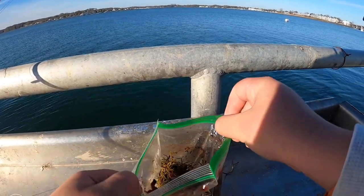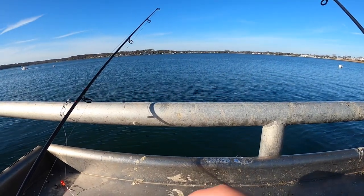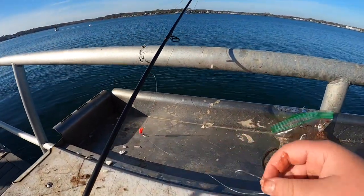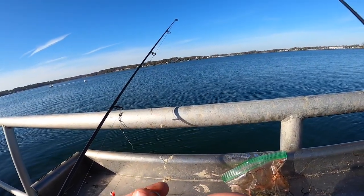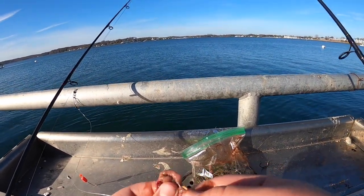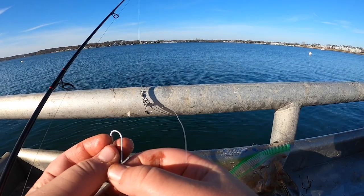For the winter flounder we got some nasty bloodworms - not in great shape at all, but usually it doesn't matter. Just two bloodworms on some high-low hooks. Small hooks usually work well for winter flounder. We've talked to two guys now and they've both said they limited out, and another guy down from us is catching a bunch of winter flounder.